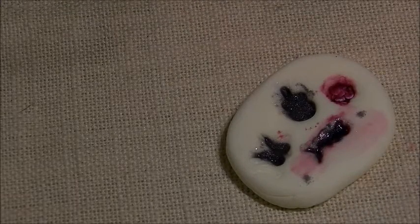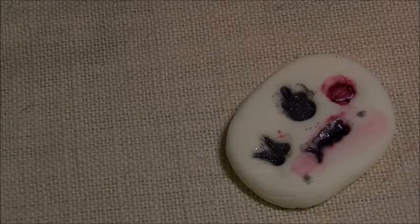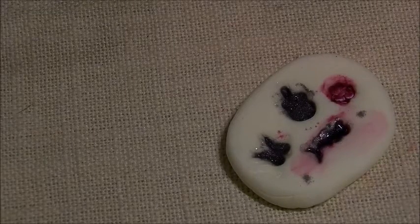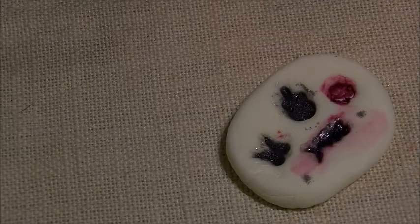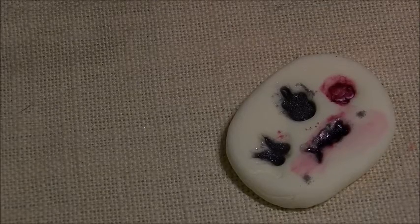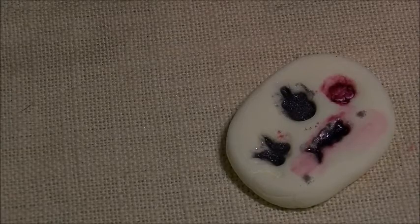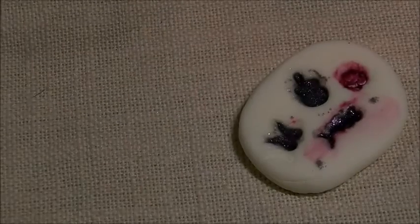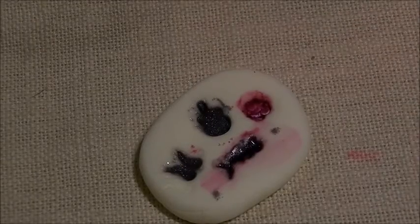I'm going to clean my brush and see if these are going to come out. If I was any better on the computer, I could pause this or fix it in editing, but I'm not that good. So sorry, ladies, we're just going to have to wait and let it dry.